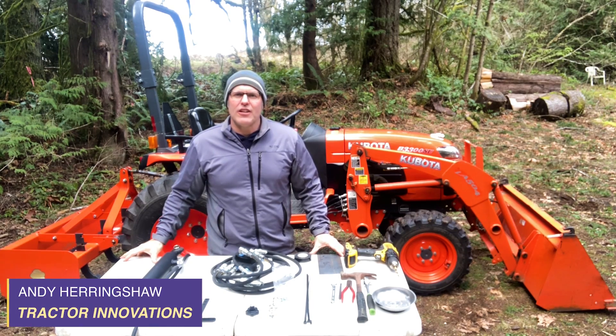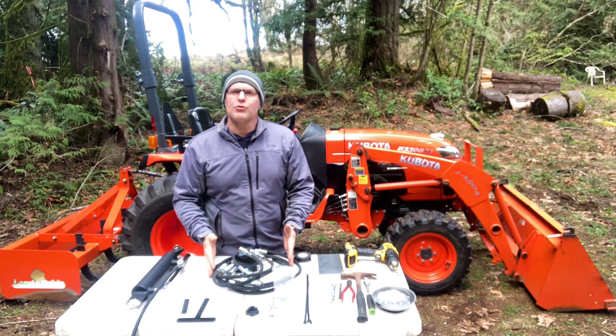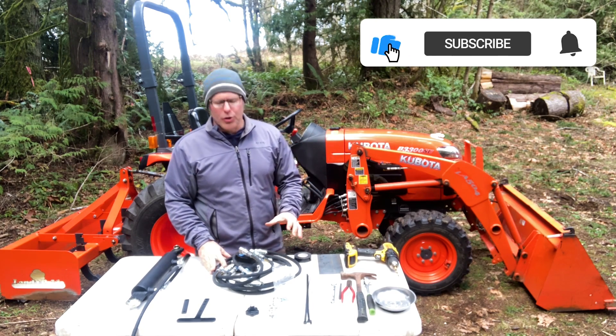Hi, Andy Heringshaw with Tractor Innovations. Today I'm in Shelton, Washington to show you the installation of this remote hydraulic kit onto a Kubota B3300SU with the LA504 loader.